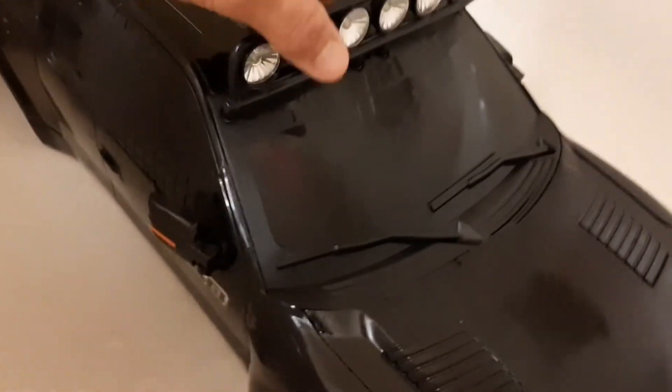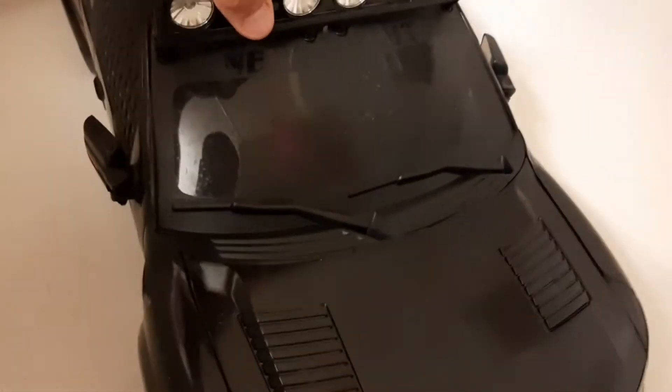Gone. Totally gone. And it's all clean. Wonderful. So that's how to get sticker goo off that won't cooperate with the hair dryer.